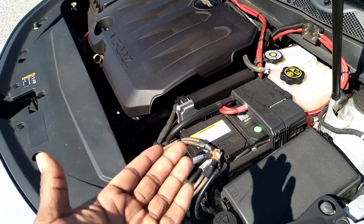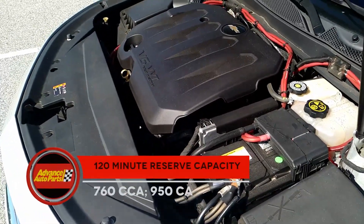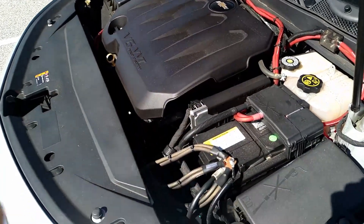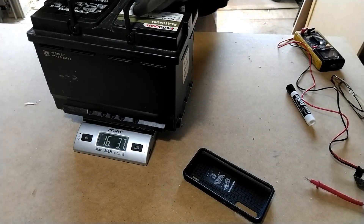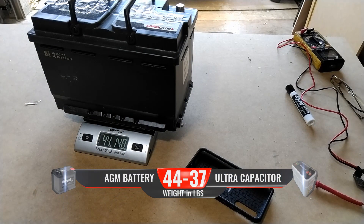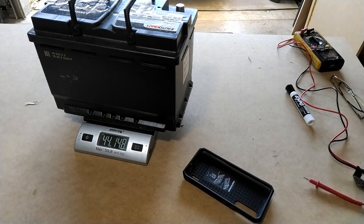Lead acid batteries tend to have greater capacitance — or what some would call greater reserve — meaning they hold their charge for longer when not being assisted by the alternator. But on the downside, these batteries are sensitive to low voltage and tend to be quite heavy. They have no internal protections against an overcharge, and their lifespan is 15 times shorter.